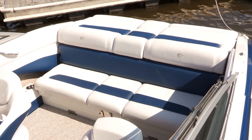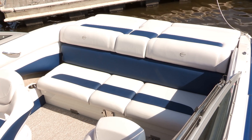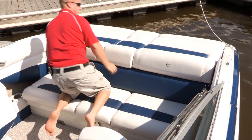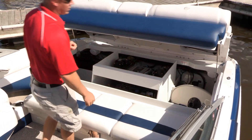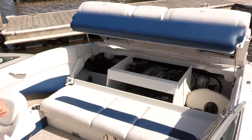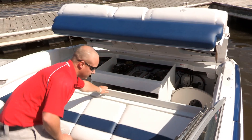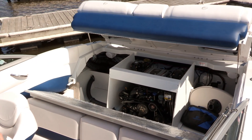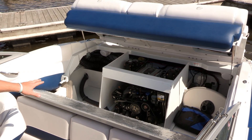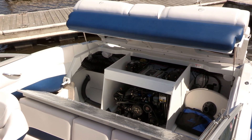Crownline offers easy access to either side of the engine from the top via a positive latching system on the sundeck. You remove the port and starboard side positive latches and let the stainless steel shocks raise up the engine hatch. If you need access to the front of the engine, there are two hinges on the rear bench seat base — it folds forward almost 90 degrees to access the serpentine belt, engine oil, and other maintenance items you need to check before boating for the day.